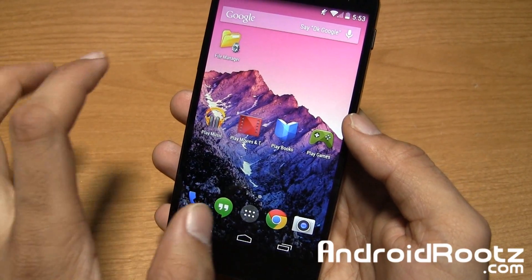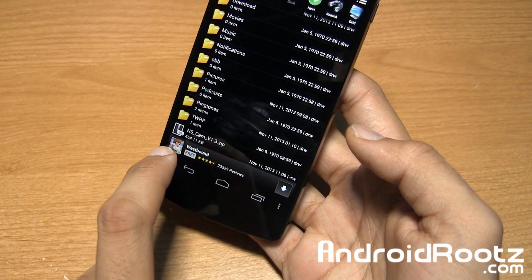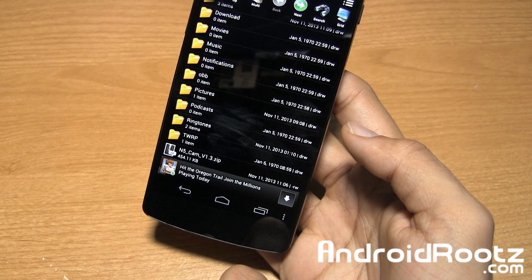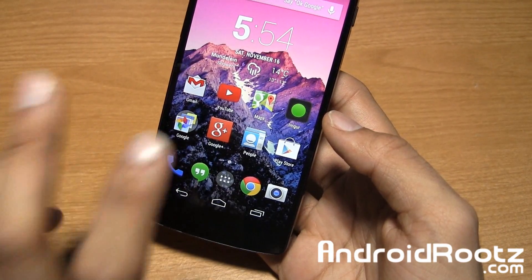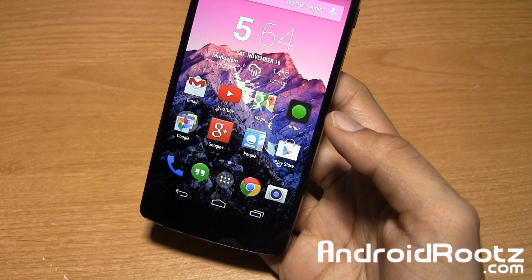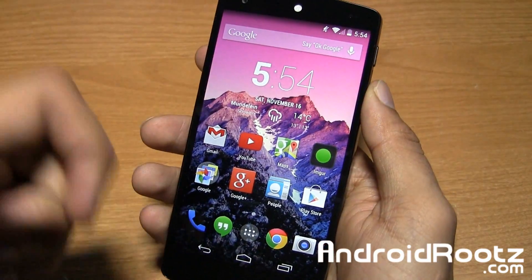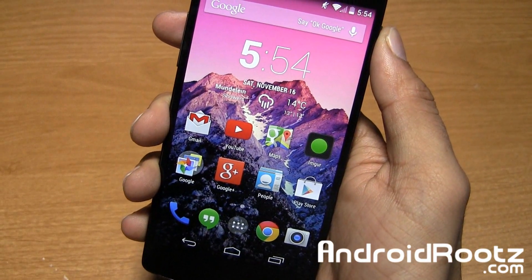Let me go into File Manager and show you the mod. Here's the latest mod — it's Nexus 5 camera version 1.3, the zip file right there. All you do is flash it via Clockwork Mod or TWRP, whichever you choose. If you flash this mod and don't like it, I'll also provide a stock zip file so you can flash that via custom recovery and remove all the modifications. I'll have a download link below so you can download it directly to your phone or transfer it from your computer.